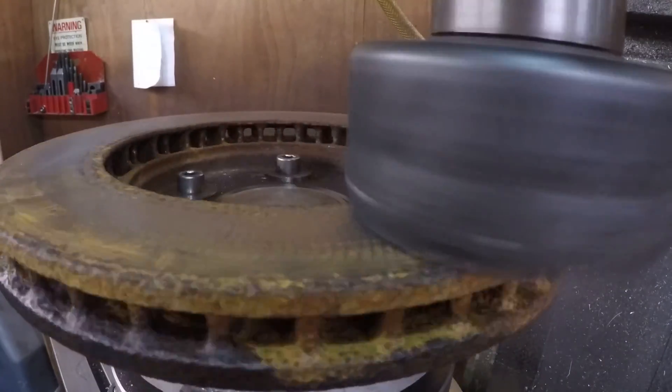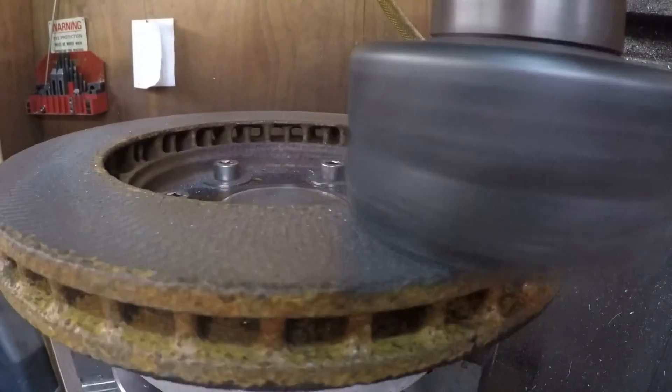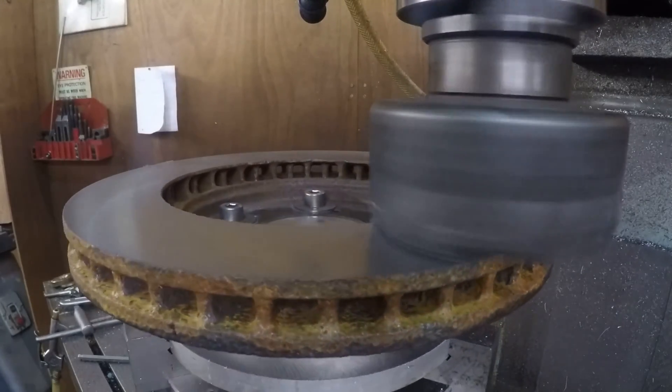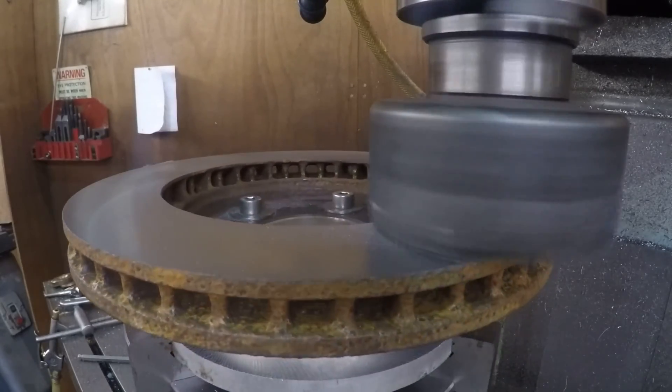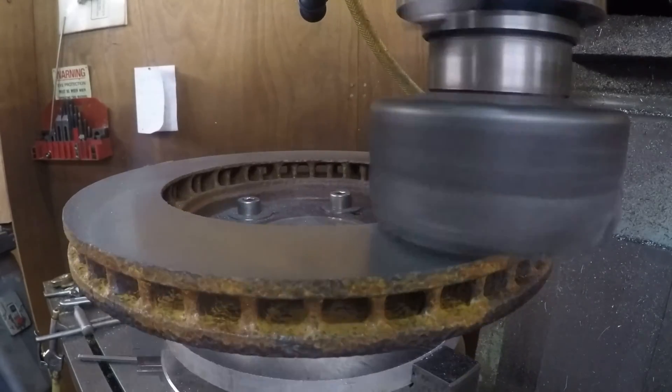The second face was then cut in a similar way to the first, but taking two passes of 0.1mm to clean up the surface. I turned the rotary table as slowly as possible on the finishing pass in order to get a good surface finish. This would be much easier and more consistent with a powered rotary table or even a battery drill on the hand wheel.